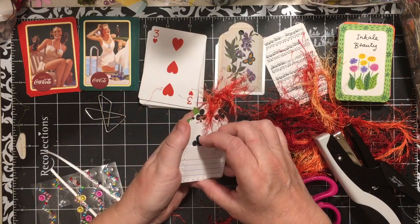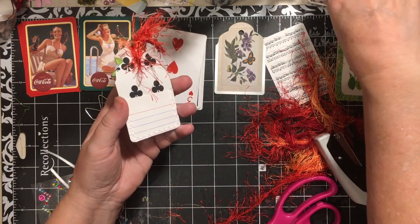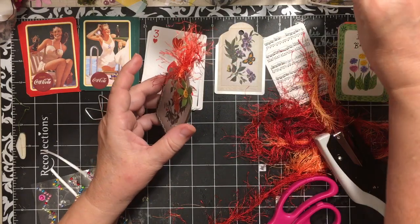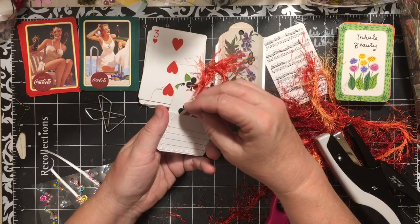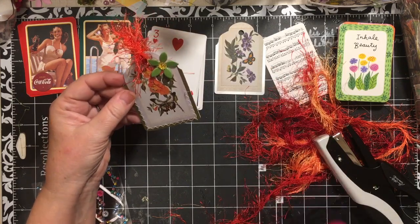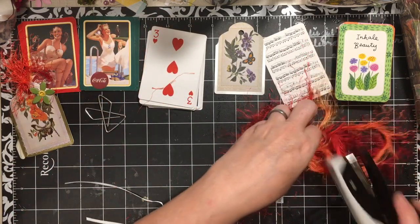So this becomes — it's got a little pocket. You could put a little note in there, like 'Sunshine and warm days.' It's kind of just a fun little thing. So making a little tag out of your card is one way that you can decorate it.